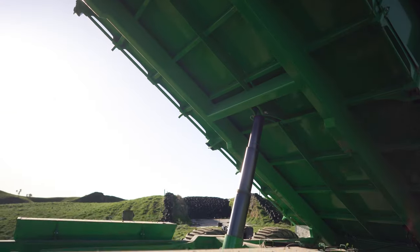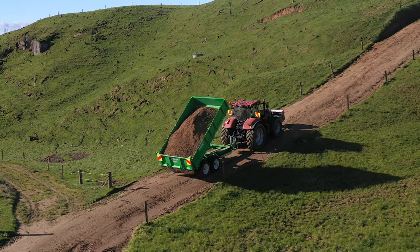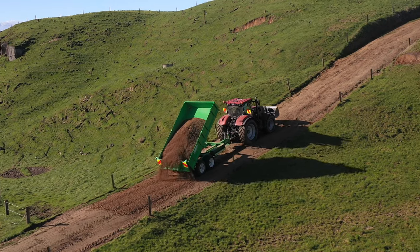It hasn't failed on a load yet and we've had it to some big loads. We've put 17, 13-tonne digger buckets on it full of rylite, chocker, tipped it. It works.